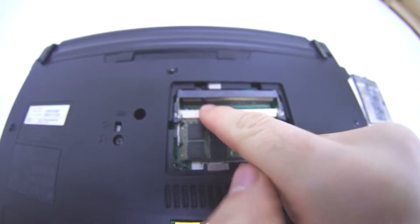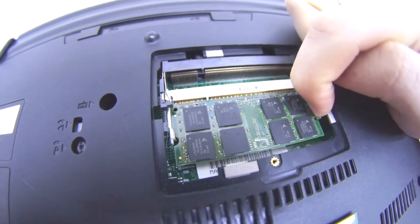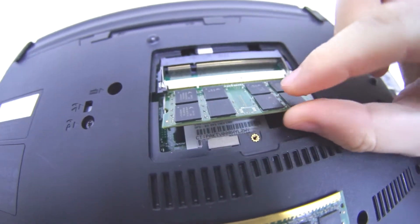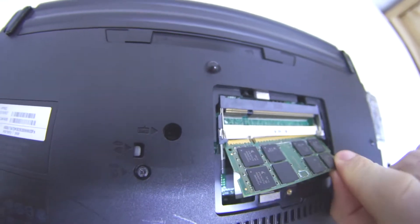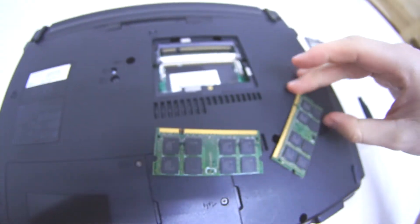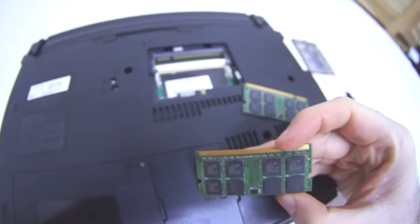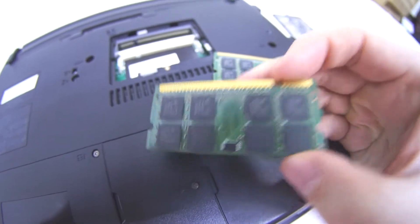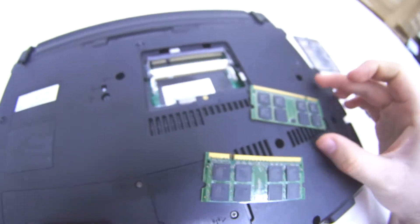To remove the next one, repeat the same process. Move that metal part to the left and to the right, and just pull it out. So these are the two modules inside this HP 550 laptop. These are DDR2 modules at either 500-something megahertz or 667 megahertz.